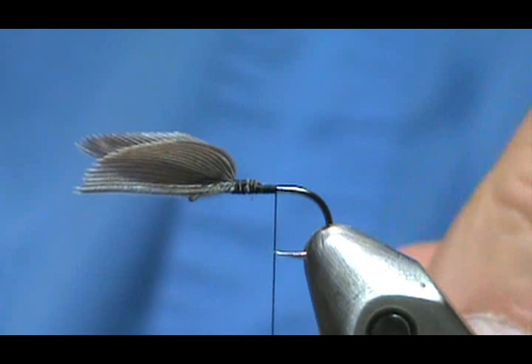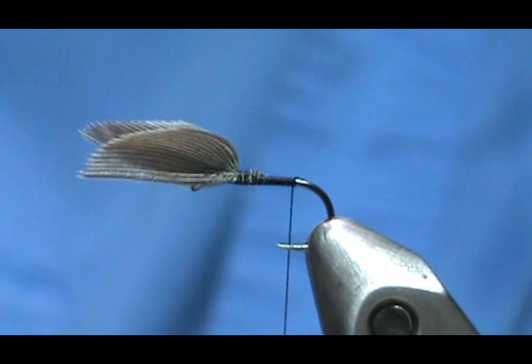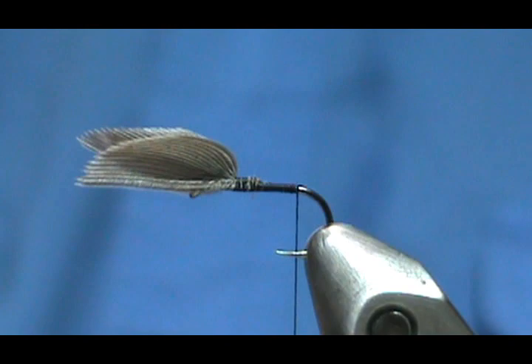You can see we have a nice opening already — a nice division. With a division like that you can either use the thread to divide them more, or just leave them, depending on what it looks like when you stand them up. We're going to bring our thread back to where it would hang at the barb — that's where we're going to put our tail.